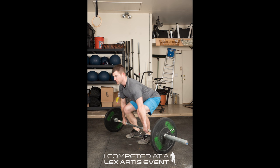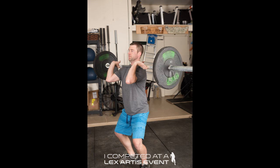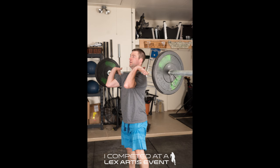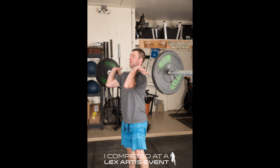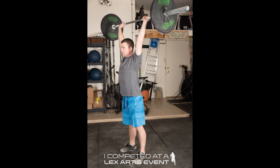The power clean must start with the barbell on the floor, and the rep must be caught with the hips above parallel. For the squats, the bar starts in the front rack with the hip fully open. The athlete descends below parallel and stands all the way back up. For the shoulder to overhead, the bar must be locked out overhead with the arms in line with the body, hips open, and feet brought back together.